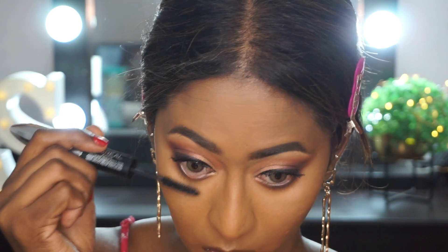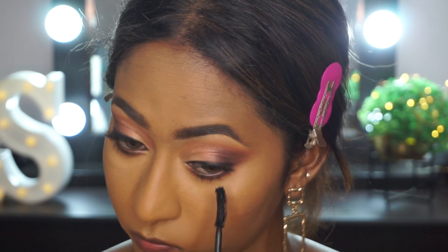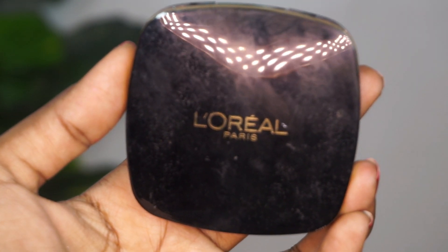Then I go ahead with the regular side, which is a regular black mascara, and coat it on top of the primer. This almost gives you a false lash effect — I'm not even kidding. The result is unbelievable, I just love this mascara.